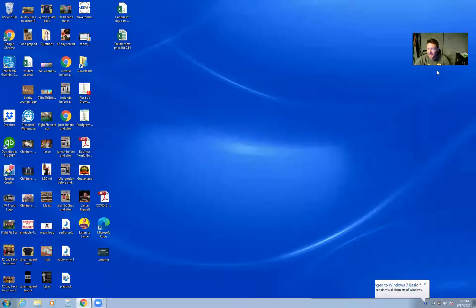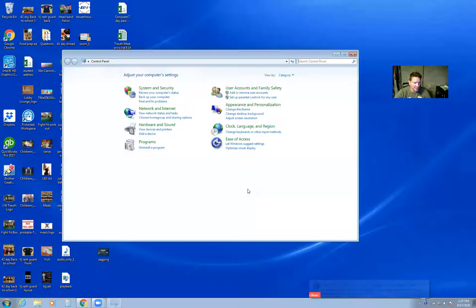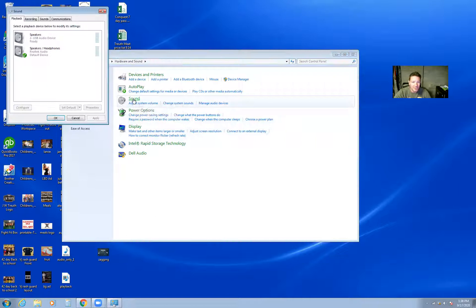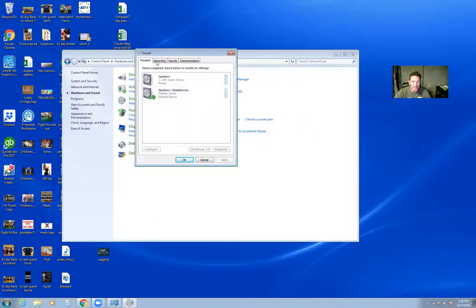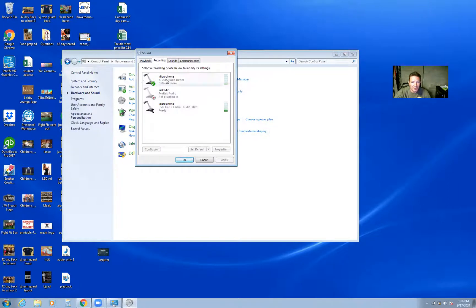So what I did was you just come to the Control Panel. Find your Control Panel, you're going to click Hardware and Sound, you're going to click Sound. And then from there it's going to give you a couple options. All you need to do is click on the sound's microphone and make sure you are on your Yeti microphone USB.